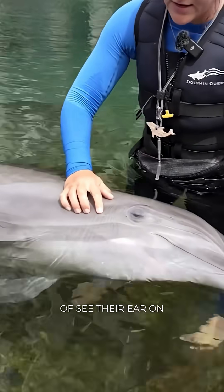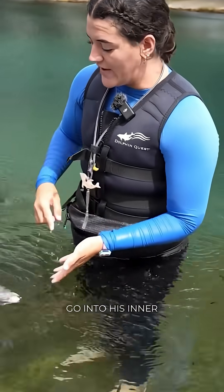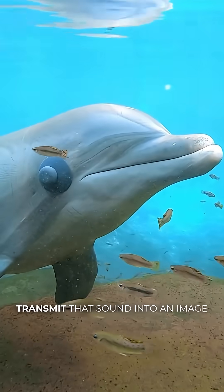You can kind of see their ear on the outside right over here — he's got a tiny little pinhole right there that acts as his outer ear. All that sound will go into his inner ear and then up to his brain, which actually sits right behind his blowhole, where he can transmit that sound into an image in his brain.